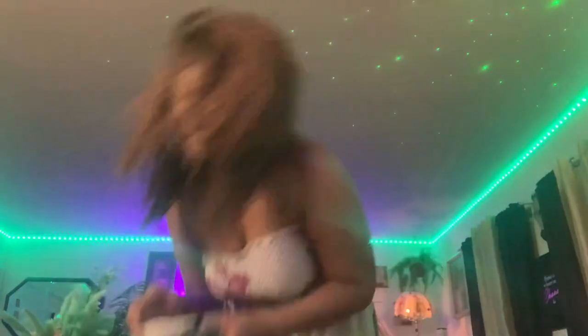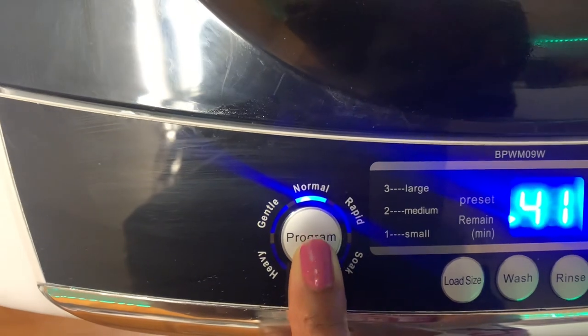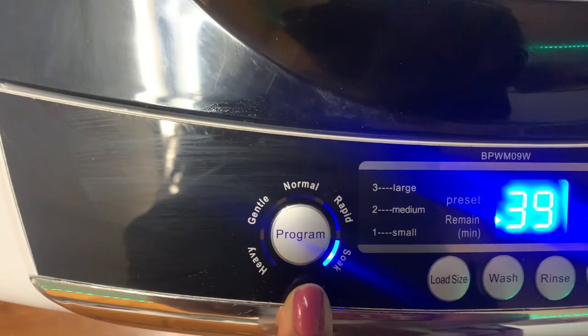I'm going to show you what my load is going to consist of for this wash cycle. I have my washcloths, a towel, my shorts and my robe, one shirt, and one compression legging. That is a heavy load. This machine stands at 31.1 inches tall, 48.4 pounds, and is only $248.81 on Amazon right now.